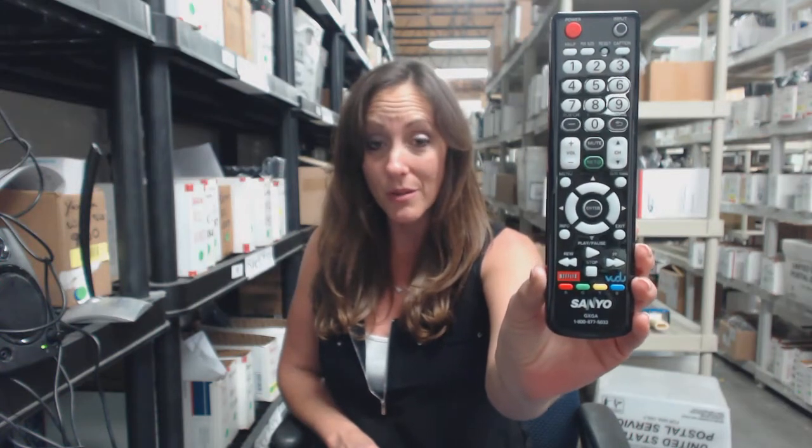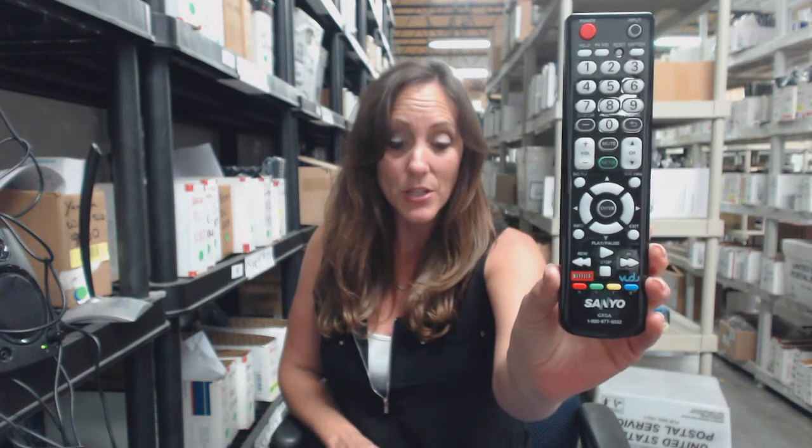If you're more comfortable shopping over the phone, one of our operators will be there to assist you. Thanks for watching our video today and thank you for shopping with Electronic Adventure.